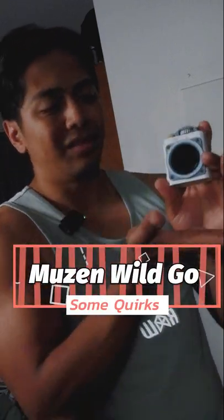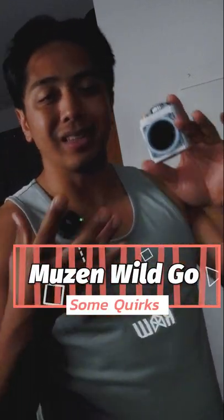Using the Wild Go — this speaker is great. However, there are some quirks around it that I want to tell you guys about that you may not like.